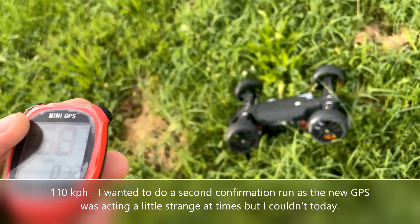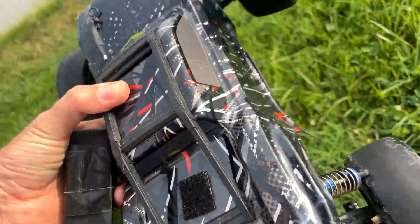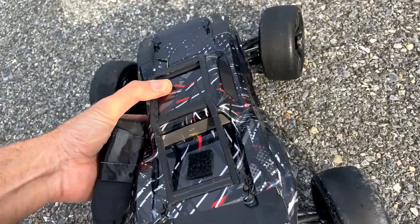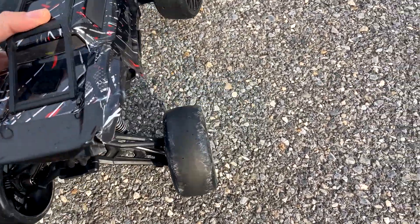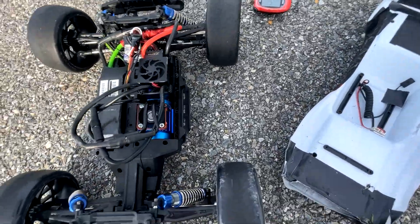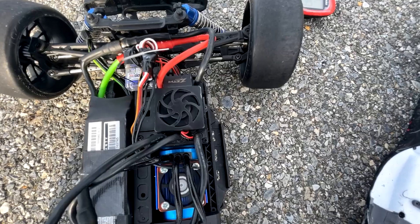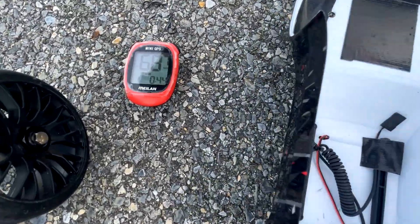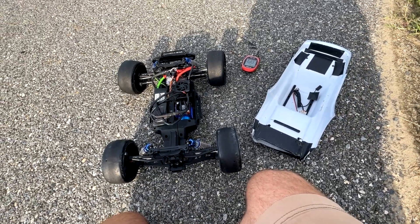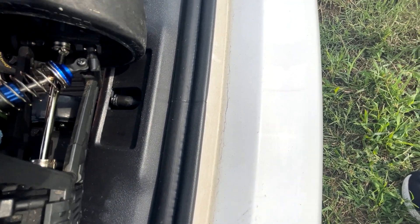68 miles an hour! The thing was absolutely ripping. But did I break anything? Let's see if I can get this thing pieced back together. Unfortunately, it looks like I've messed something up in the steering — it's to the side and I can't seem to get it back to the neutral position. So that 68 mile an hour run might be it for today. It looks like I broke another CVD. I can see in there — the CVD joint broke. So that's it for today, unfortunately.